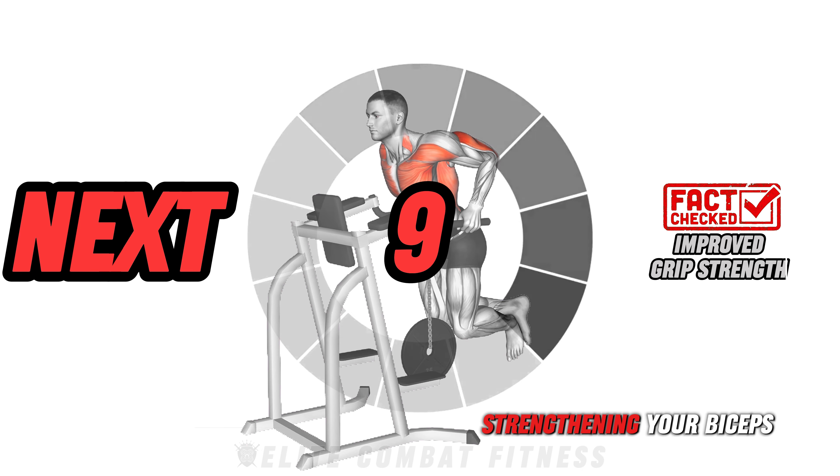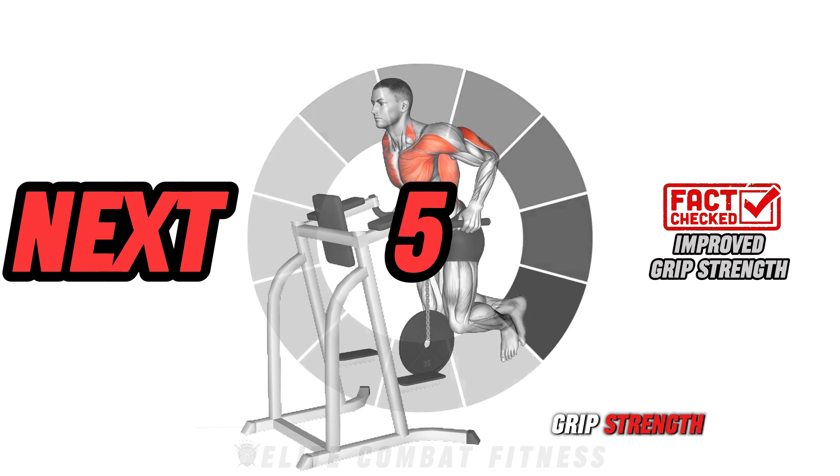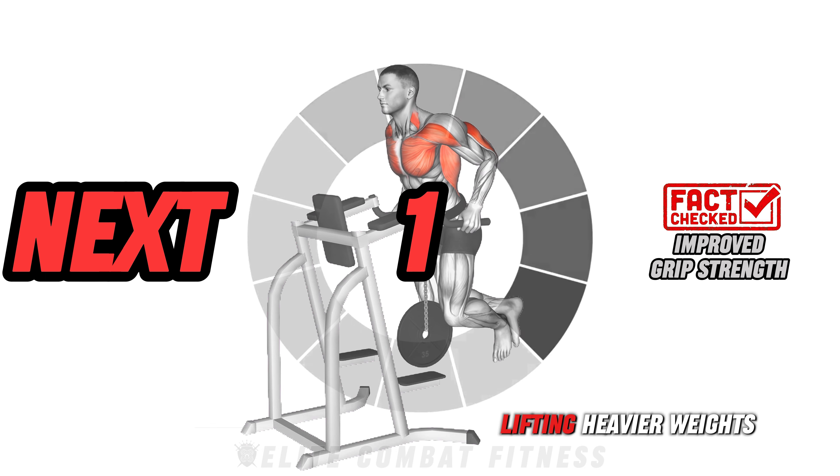Did you know? Strengthening your biceps and triceps can improve overall grip strength, which is essential for performing various physical activities and lifting heavier weights.